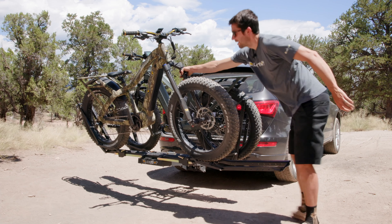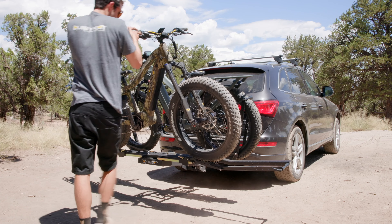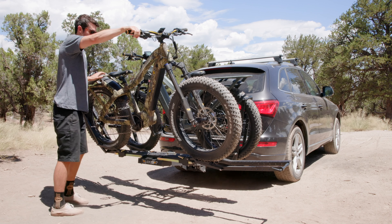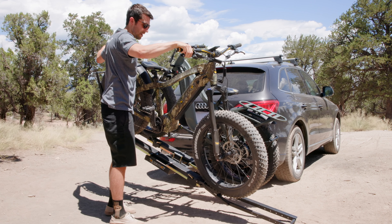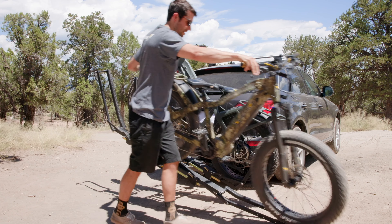Keeping hands on the bike, come back around. Grab the rear brake, pivot the rack forward while holding the brake. Once the rack arm is on the ground, simply roll the bike off.